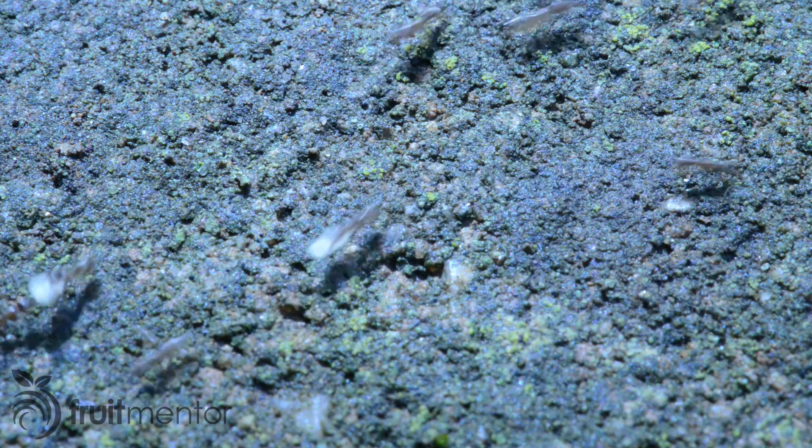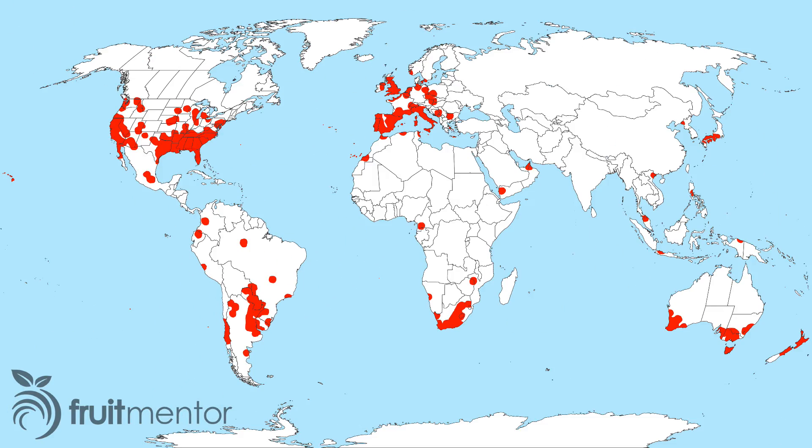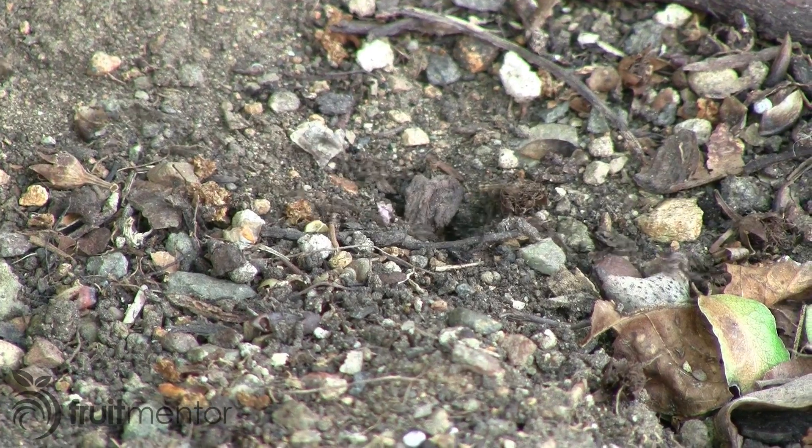The Argentine ant is one of the worst invasive species. It has spread to six continents, displacing native ant species and disrupting ecosystems. California has a supercolony of Argentine ants that covers most urban areas.